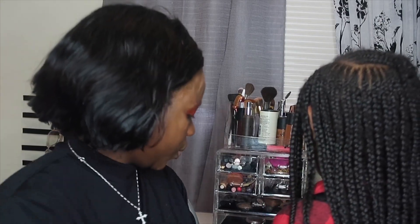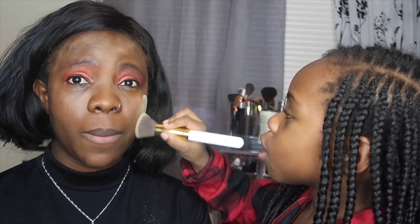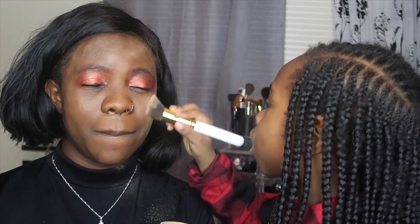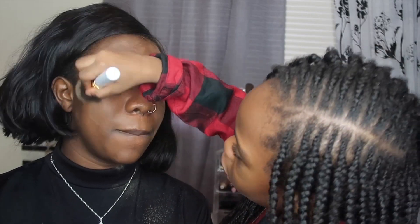You're going to use that brush. It's got dust. Where are you going to put that? On our whole face, actually. Close your eyes. Let me get in your eye. Oof — it went in my eyes!